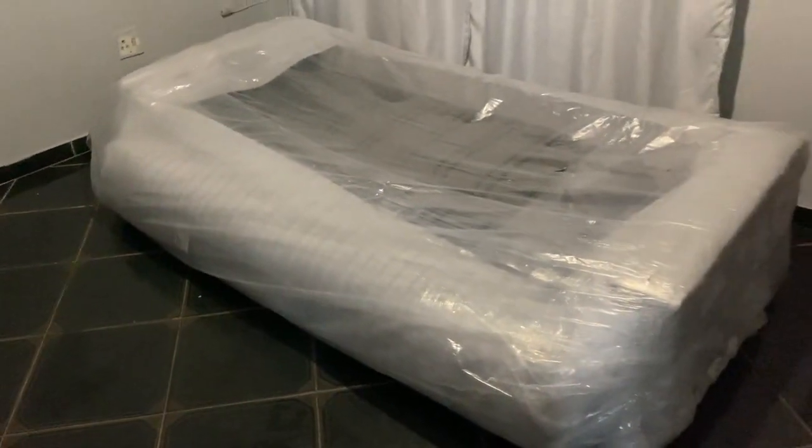I was just using this sponge — as you can see here, I have put it like this. I would be sitting down eating food, sitting on this sponge. I'm not using it at the moment, but yeah, I was using it. So let's unbox this couch together!